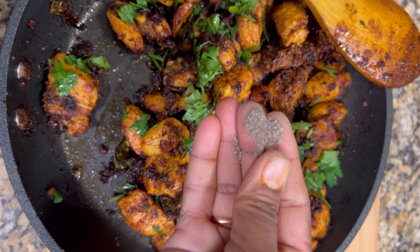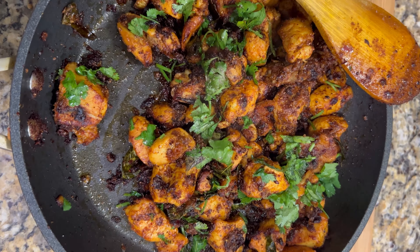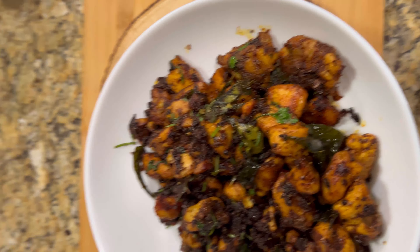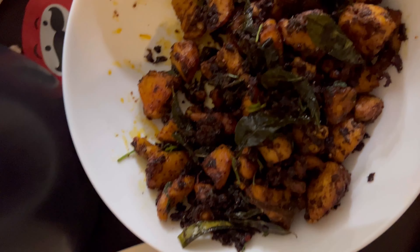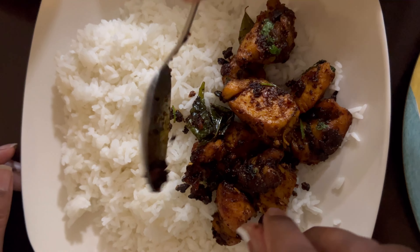Please give a like if you enjoyed the recipe and subscribe to this channel for more healthy, spicy, and delicious recipes. Thank you!